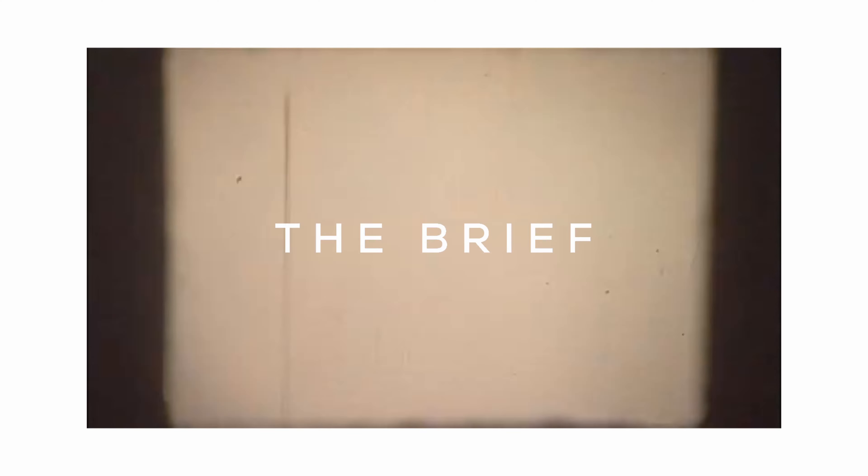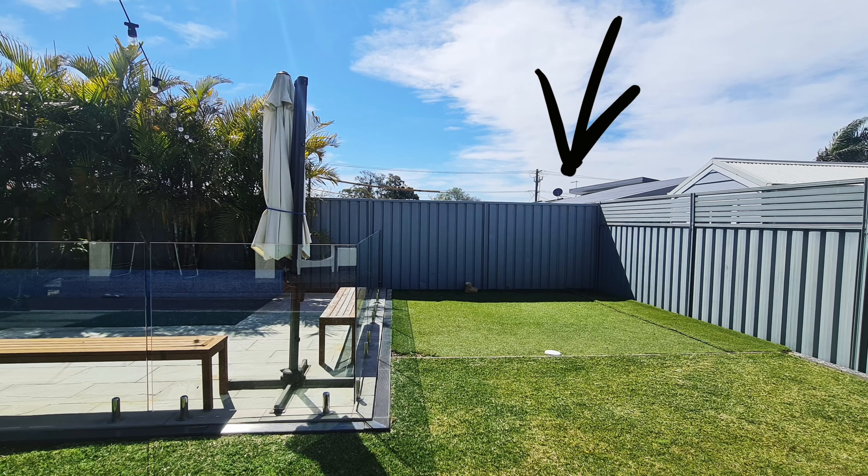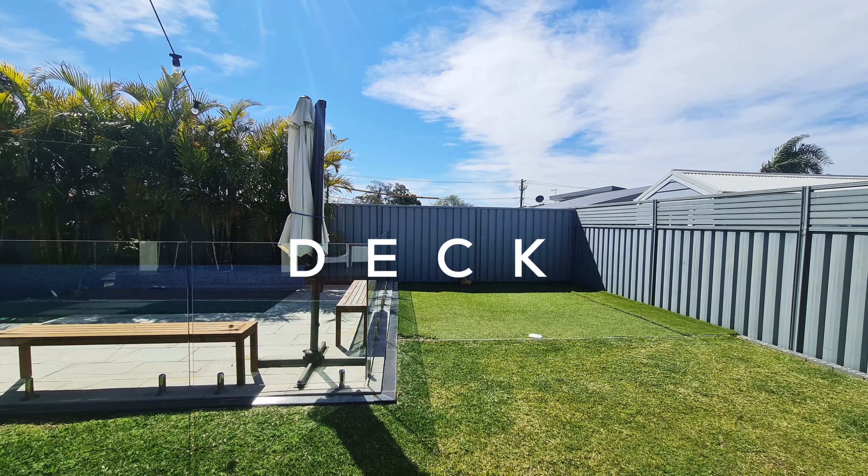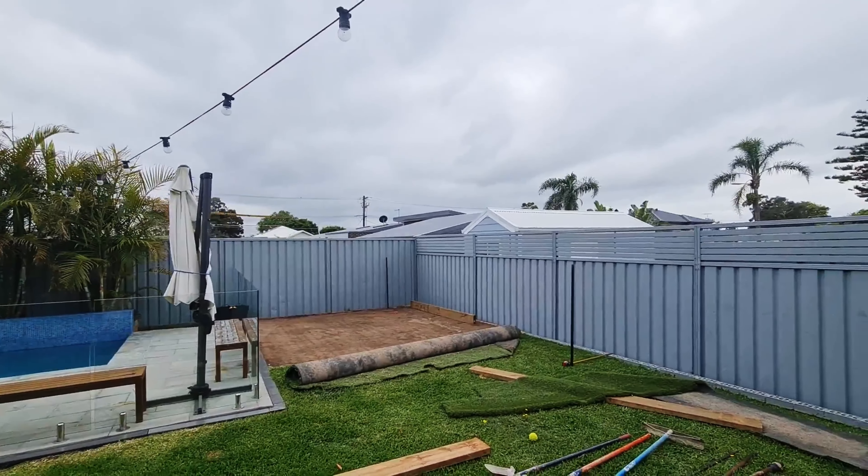Basically I went to a site meeting and the clients explained to me that they have this empty little pocket in the back corner of their yard. They were thinking maybe they want to put in a deck, some paving, potentially a spa/jacuzzi type thing with a pergola. They also wanted to move the glass because it was sort of really boxing in the pool.